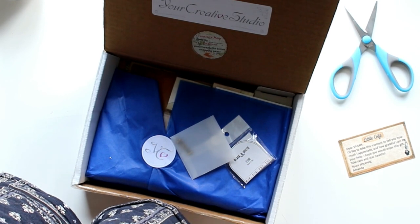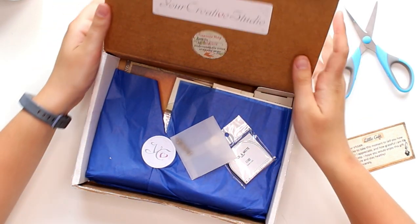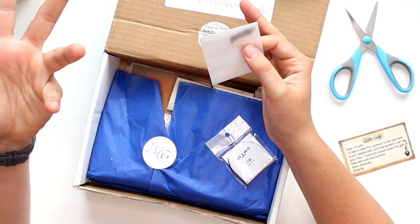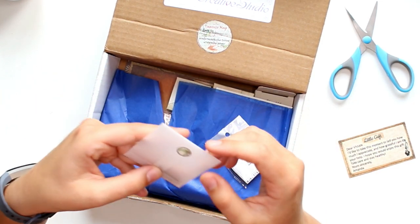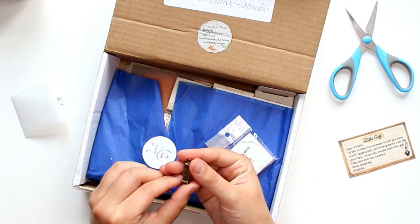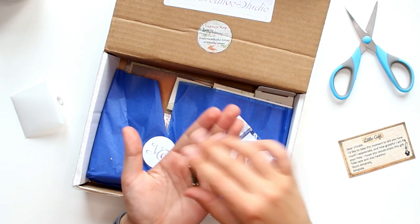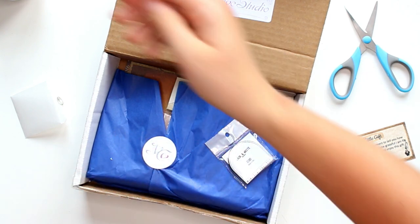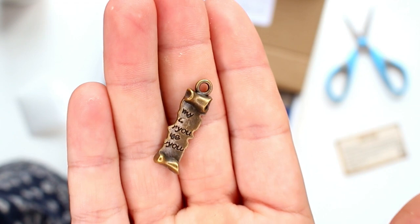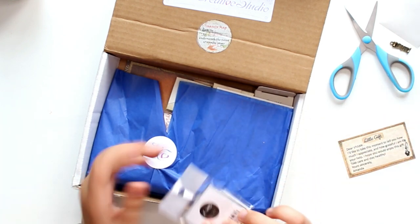I'm assuming the note is something extra since it says 'little gift.' Let me go straight into opening this — oh, it's like a little charm! The writing on it is very random, it says 'my you you,' which is quite cute for a journal or notebook. I'll definitely reuse these little gift baggies. And then there's a tiny washi tape — black and white.